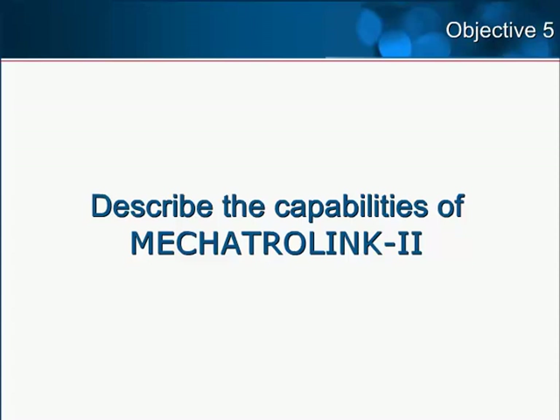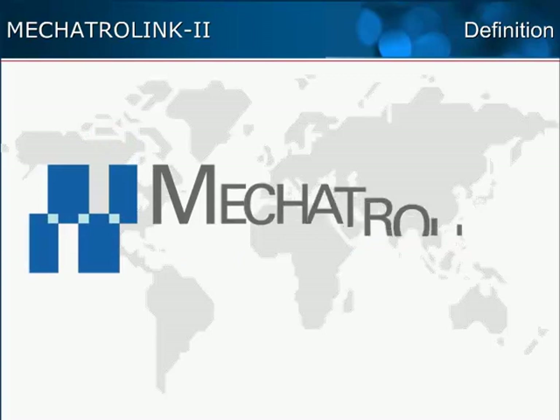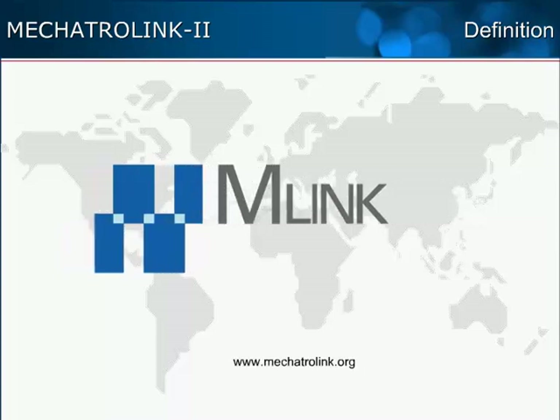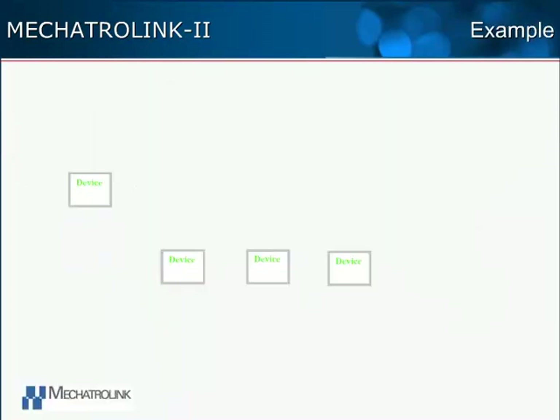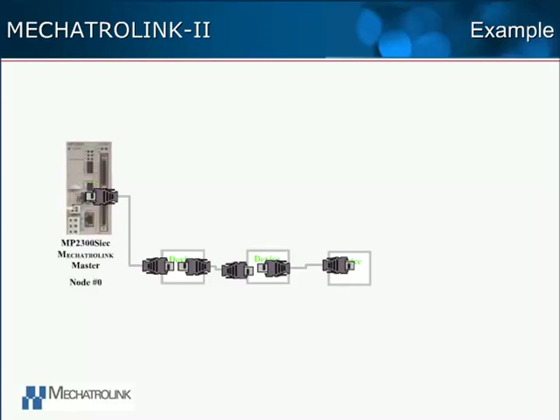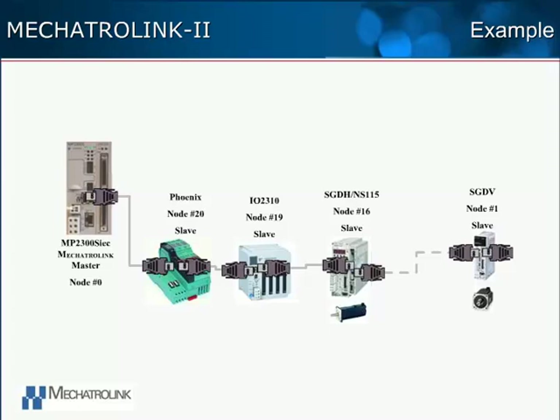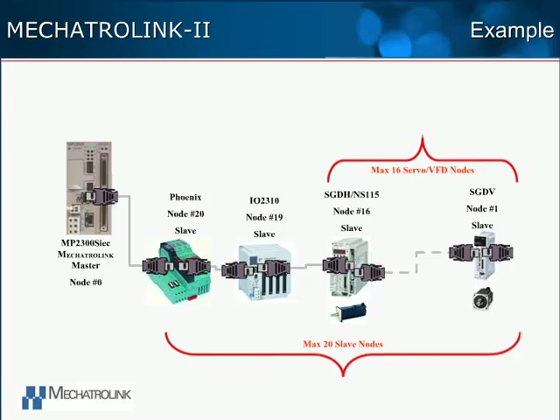Objective 5: Describe the capabilities of Mechatrolink 2. A Mechatrolink 2 network is a high-speed deterministic network ideal for synchronizing servo and I/O devices. It is an open network and is installed in thousands of machines. A Mechatrolink 2 network consists of various hardware devices connected together by Mechatrolink 2 cables. Each device on the network is called a node. The Mechatrolink master is node number zero. Remember that the MP2300 SIEC includes a built-in Mechatrolink master on the base unit. The slave nodes may be servo axes, variable frequency drives, Yaskawa network I/O modules, or third-party I/O modules such as the Phoenix bus coupler. The MP2300 SIEC allows up to 20 slaves to be connected to the master, giving a total of 21 nodes in the network, including the master node. Up to 16 of these 20 slave nodes can be servo axes or variable frequency drives.